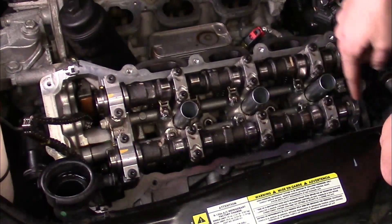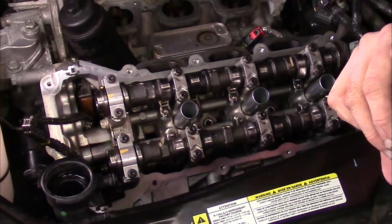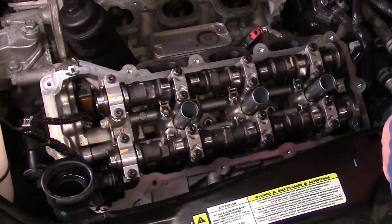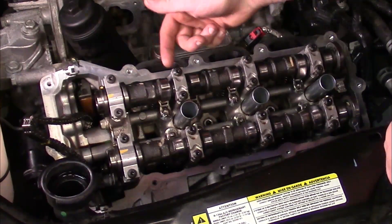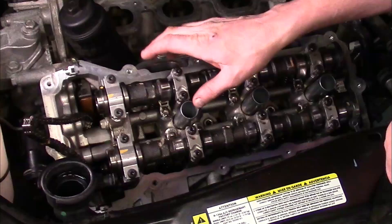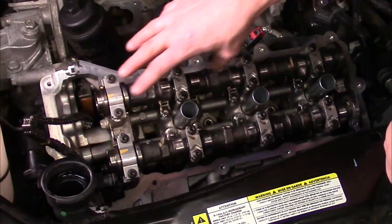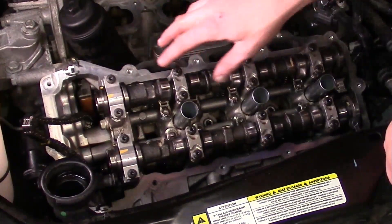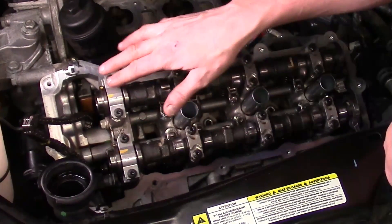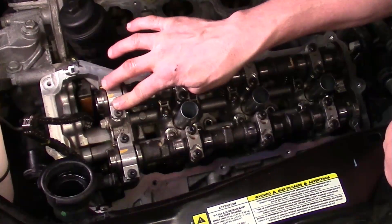Now the bearing caps for the camshafts only go in one place and in one direction. Each one is individually marked. One thing you'll notice is that they've got a corner clip — the corner clip goes towards the front of the engine. Once I get them off, I'll show you the stamping on there to designate which one goes where, both numbers and intake or exhaust designation. They're held in place with a T30 Torx.